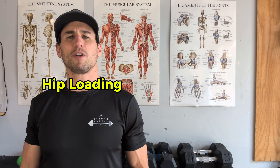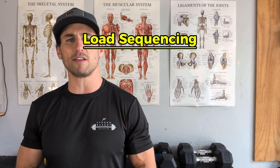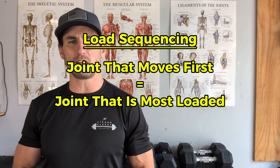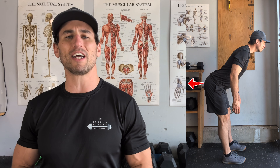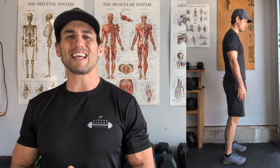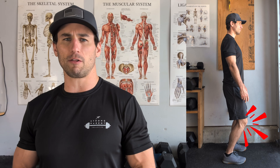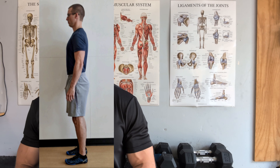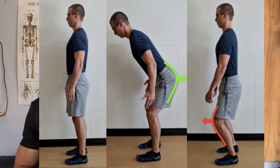We want our hips loaded primarily. How do we actually go about doing that? We're going to utilize a concept called load sequencing, which simply means whatever joint we move first is the joint that's going to take on the primary load. So if I'm doing a lower body exercise and I initiate by driving my hips back, they will be the primarily loaded structure. Conversely, if I initiate with my knees driving forward, my knees will be the primary loaded structure.